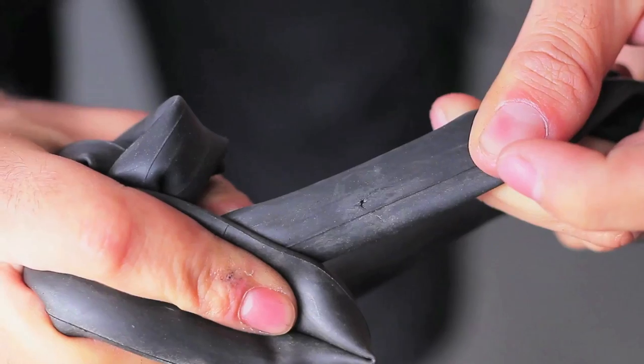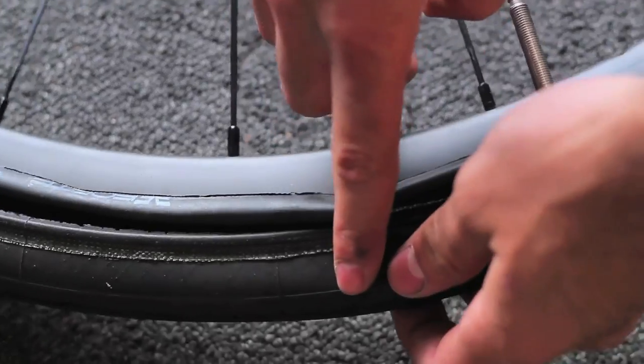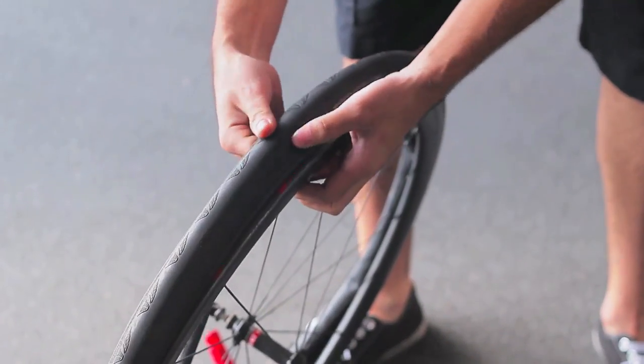Once you locate the hole, if you're out on the road, put the tube back on the rim so you can locate where the hole was caused. So you can double check the tire to make sure there's nothing left stuck on the inside or outside that'll pop the next tube that you put in there. Now if you have an extra tube, I always suggest putting the new tube in your wheel and patching the tube that's busted, and save that in your saddlebag just in case you need another.